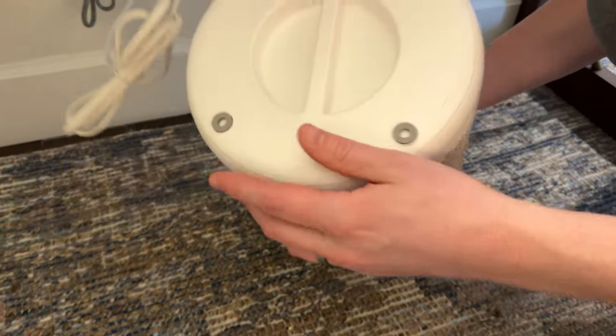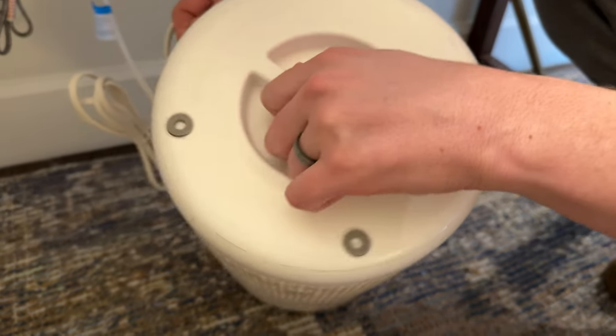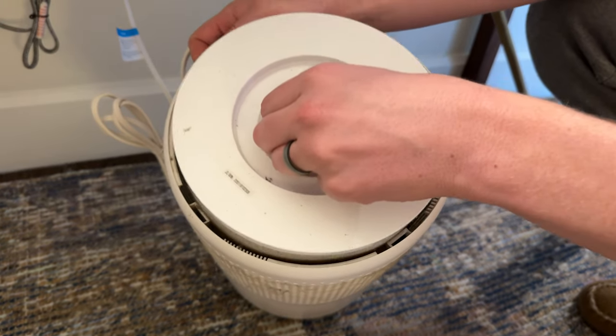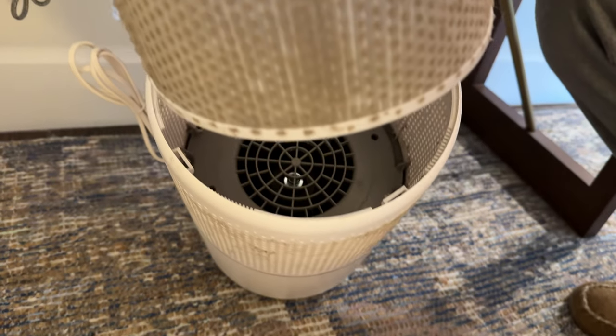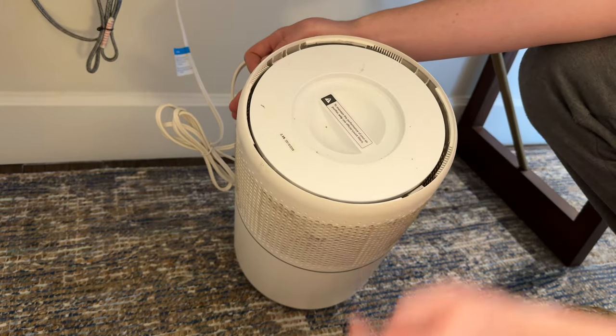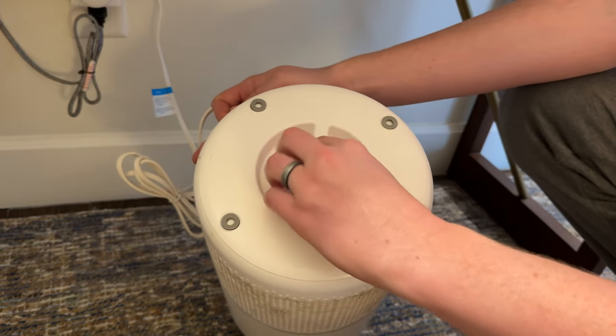In order to change the filter, you turn it upside down and unscrew the bottom, and then you can pull it out like there. You can see that this filter is ready to be changed — it's quite dirty, so it's perfect timing. You grab your new filter, put it in, put the base on, screw it down, and you're good to go.